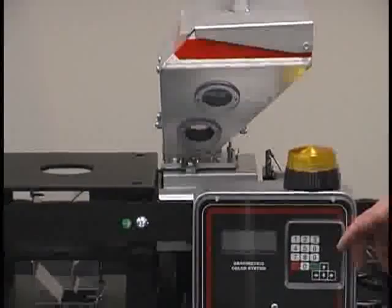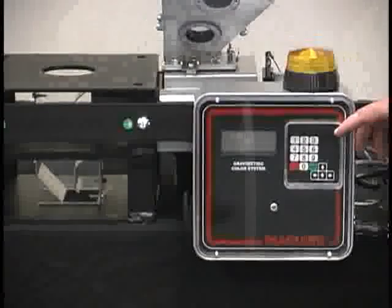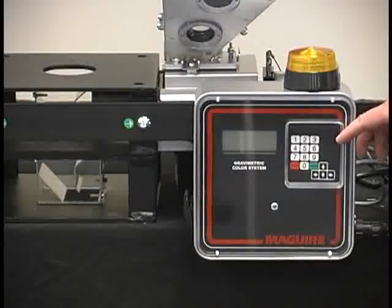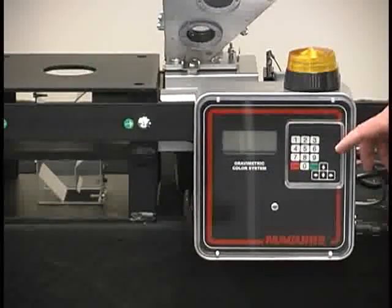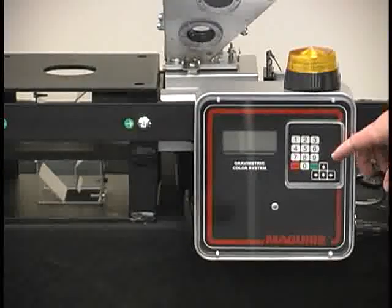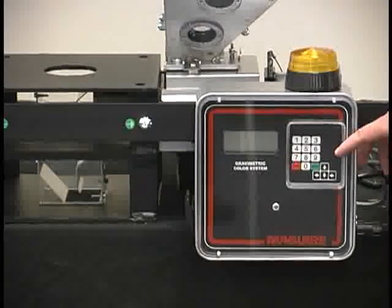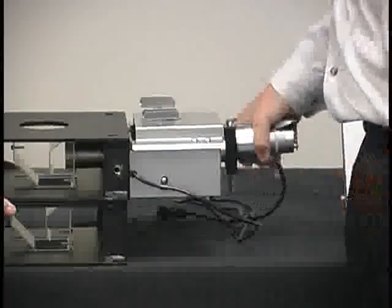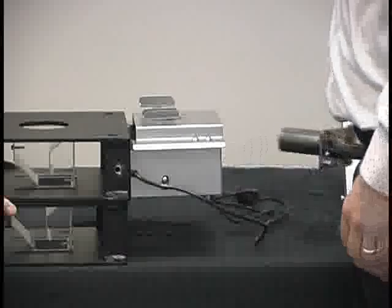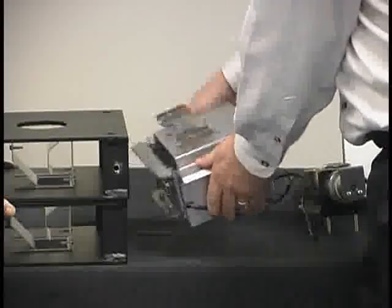Ease of operation: you set the mode of operation, either injection molding or extrusion, cyclical or continuous. You enter the respective shot weight or pounds per hour, set the required letdown rate, and turn the unit to run. It's that simple. With no tools required for the removal of the hopper, the load cell assembly, and the metering device, 100% clean-out is achievable.